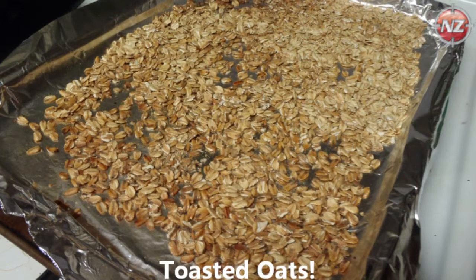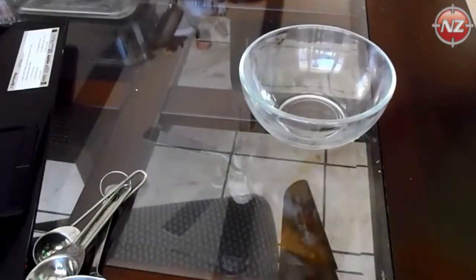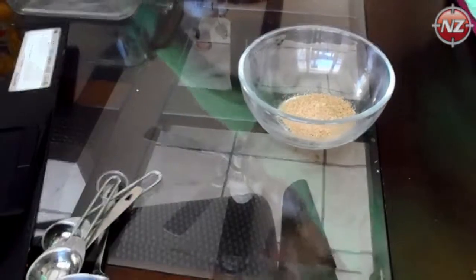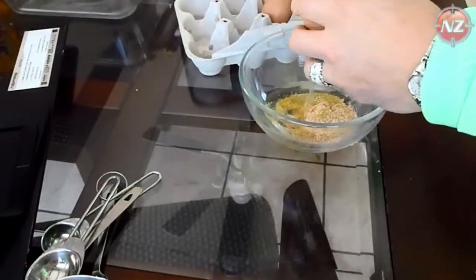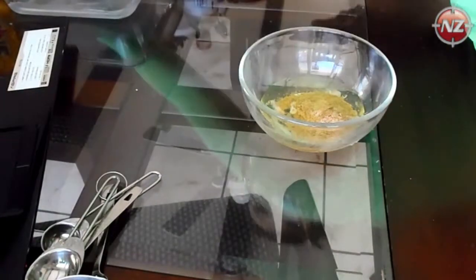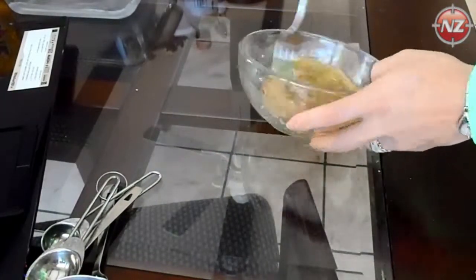Next, in a small bowl, add the flax meal — ground flax meal — and your egg whites. This is one mixture that will be used later, so make sure you thoroughly mix it with a whisk or fork and set that aside.